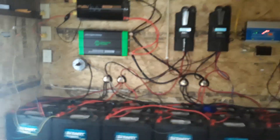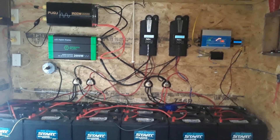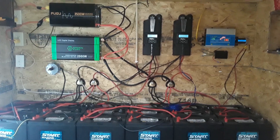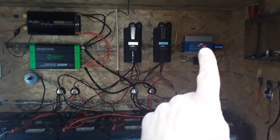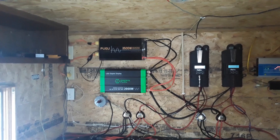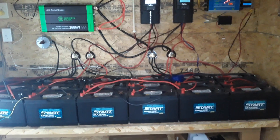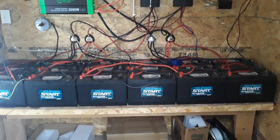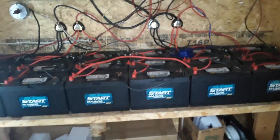In here is where I house all my batteries, charge controllers, power inverters — all the goodies. The one over here is the wind turbine charge controller, and these two are my solar charge controllers. The two boxes over there are the power inverters. I have 18 deep cycle batteries, each one is 105 amp hours, connected in parallel, so I keep everything at 12 volts.